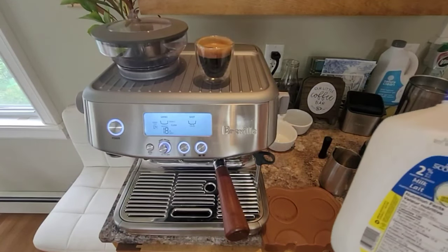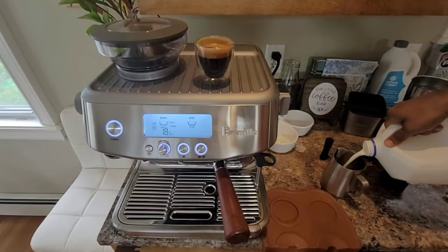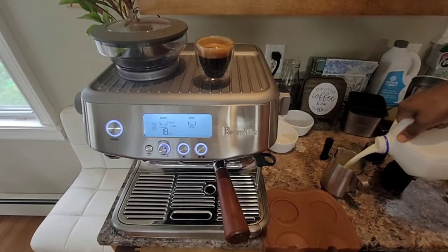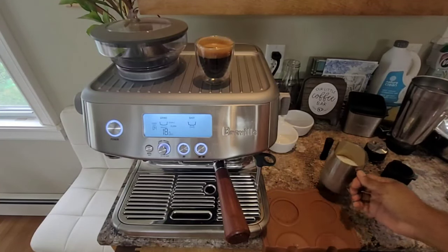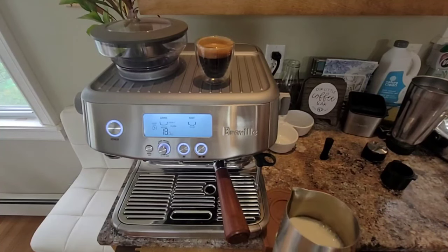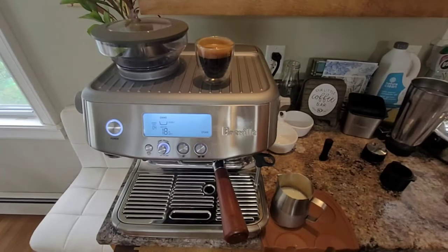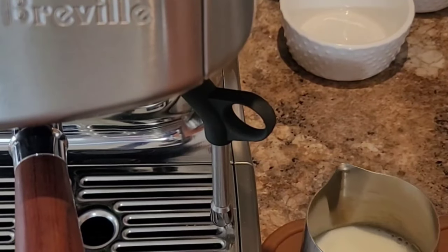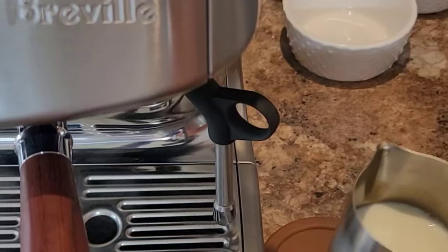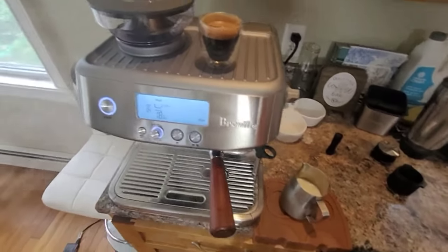Now we are going to make some latte using 2% milk. We will take milk just below the spout — that's good for a medium size cup of latte. Let's see how to froth the milk properly for latte art.